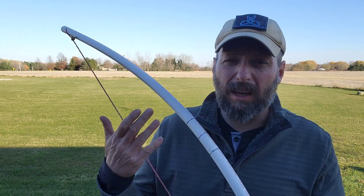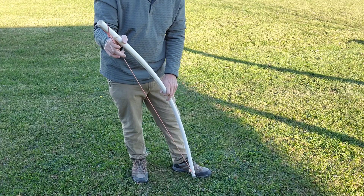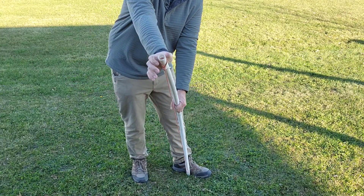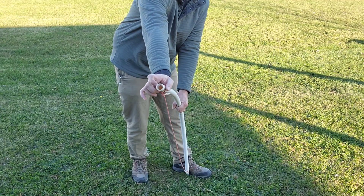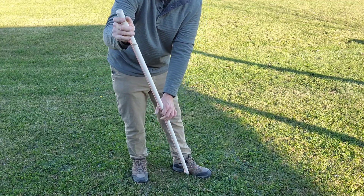I had some questions about how to string these bows — with a recurve or longbow people often use a commercial stringer, but it's not really needed with these bows. There are a couple of different methods: the push method and the step-through method. With the push method, I take the bottom limb and put it right in my instep, then point the top limb away from my eye, grab the bow around the grip, hold stiff with my off hand, and flex the bow a little bit while I slip the string off and ease forward.